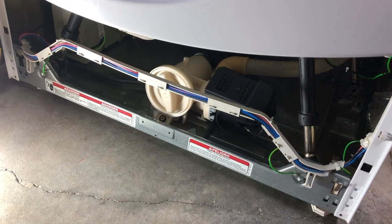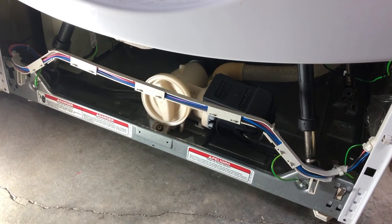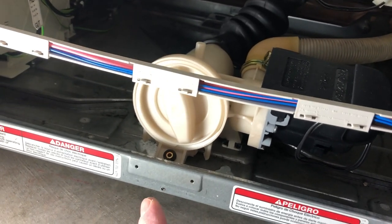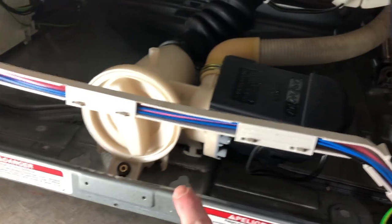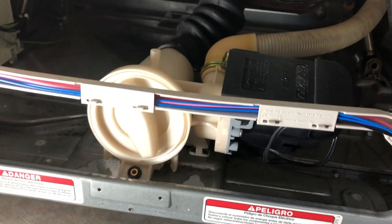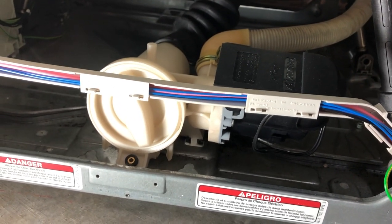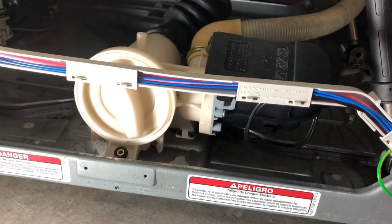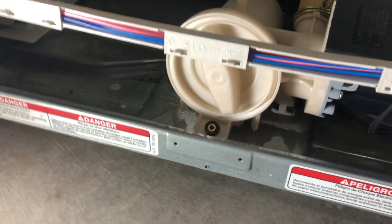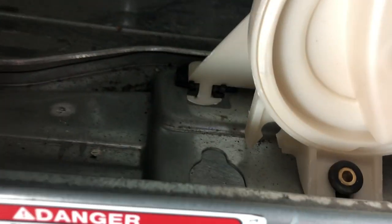First, to drain — I learned the hard way that water will come out of the coin catch when you unscrew it, more than you'd imagine. It runs down into your machine along the channels and spreads out all over the floor. It's hard to catch — no Pyrex dish or bucket is wide enough to contain it. So the second time around, I remove this screw right here, and you'll see there's a footing there and a footing there; you just have to pull it, angle it, and wiggle it out.